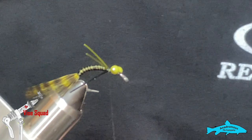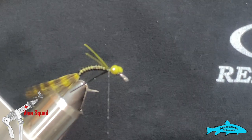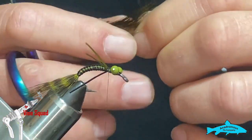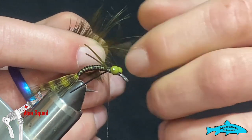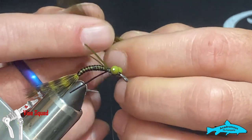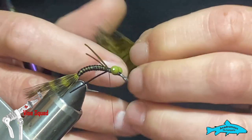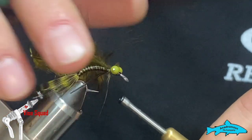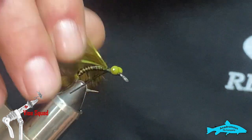Now I have some hairline India hen back in olive. I'm going to take just one feather and what we're going to use is the fluff off the bottom of this feather. So we're going to pull that back, clip off the top section, and tie that in. Then we're going to advance our thread to the front of the bead chain eyes.